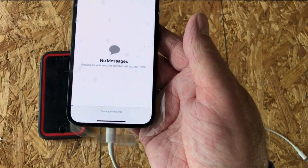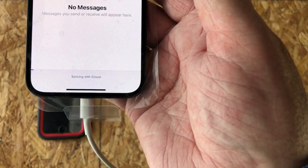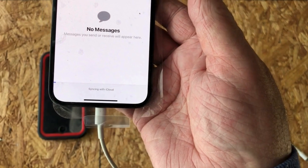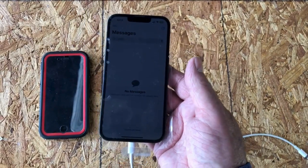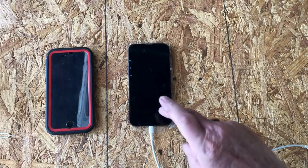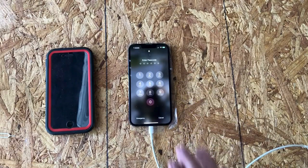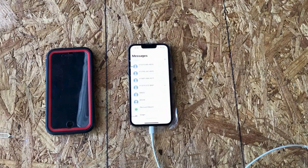When I went into Messages it didn't have any messages, but at the very bottom of the screen it says 'Syncing with iCloud,' so it's going to take a while to bring my messages down and my photos. It didn't take but a few minutes for email to start appearing. You can see I'm getting some messages, but it has a ways to go — I've got years and years of data out there.